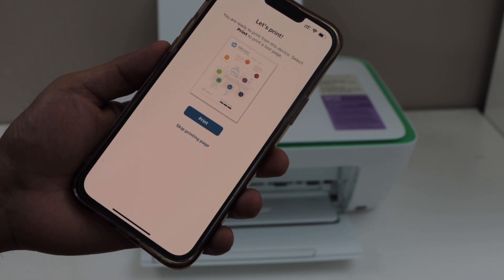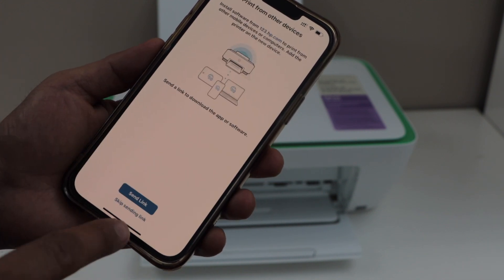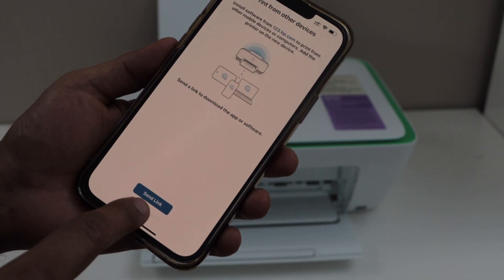There is a welcome page to print — if you want you can do that, or you can just skip it. You can also send a link to other devices, or you can skip it.